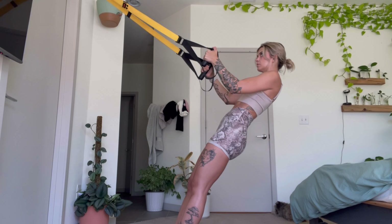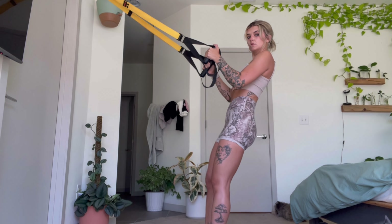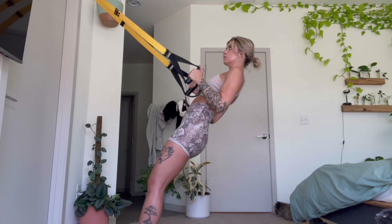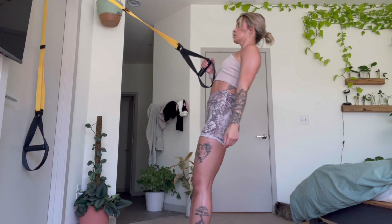So we're going to start with upper body. First thing is body weight rows. The thing you can do to make it easier is scoot back, and harder is scoot forward. This is so much harder than being further back — that's how you can modify the resistance.